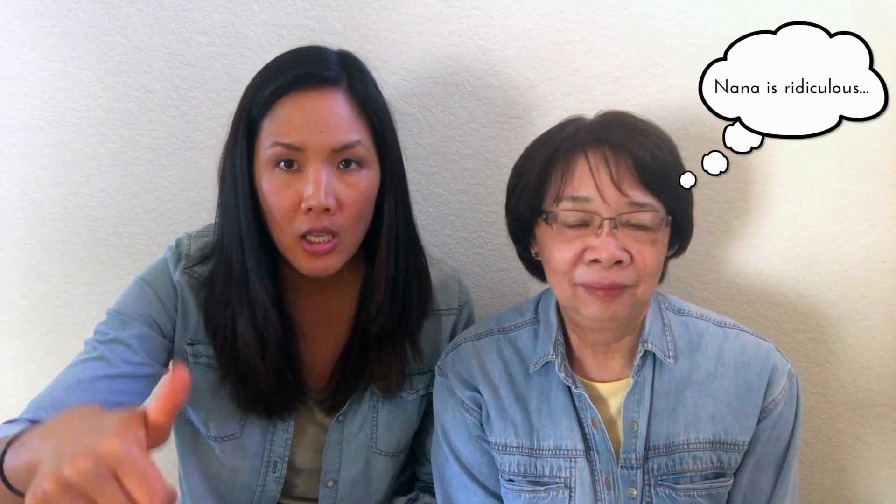A lot of Chinese people give a thumbs up when they say that. Some of you might make fun of my Chinese because it's not that good, but at least I try, and that's all I want to say. We're closing out this episode — we'll see you guys next time. Bye!